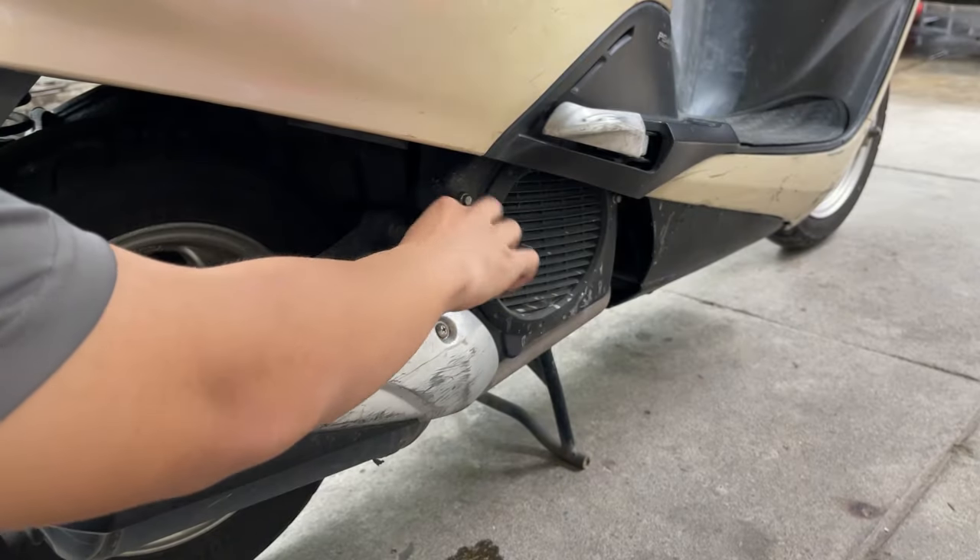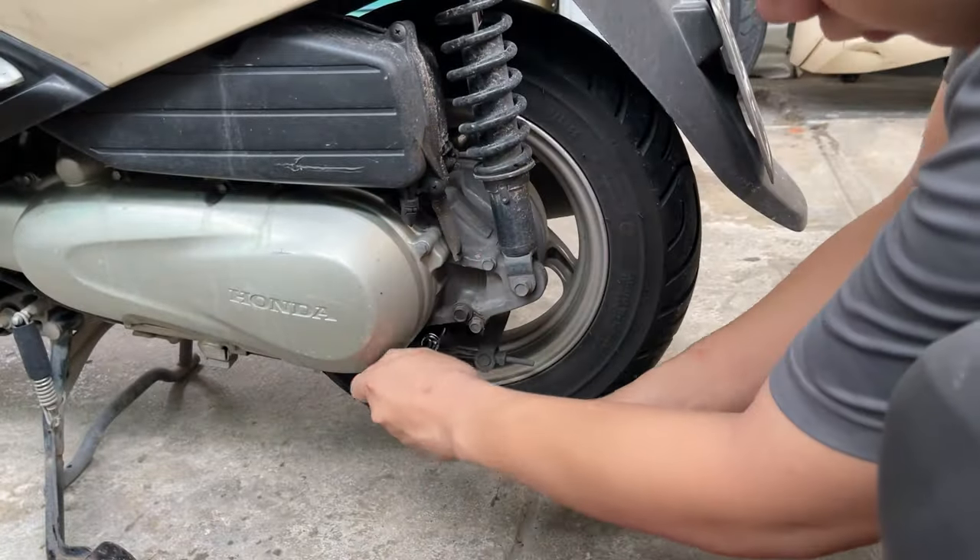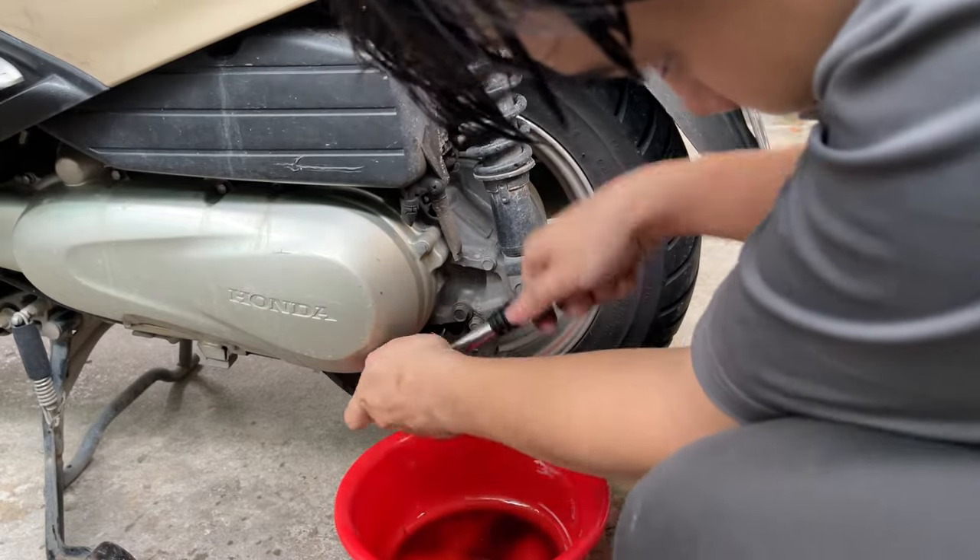To check the oil level — so far so good. Then I change the transmission oil. It's so interesting, so I will skip this part.